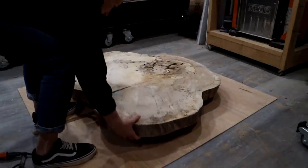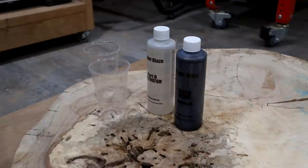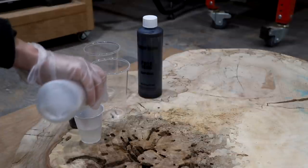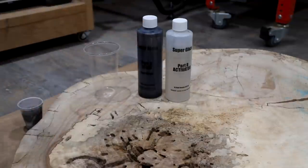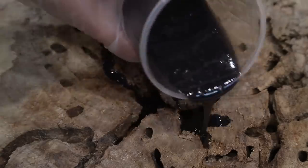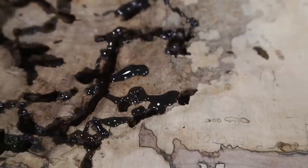After taping up the slab I flipped it over and decided to use Varathane's Super Glaze high gloss epoxy in an aged wood finish to fill in all of the voids. This is a two-part epoxy system — Part A and Part B, which is the epoxy and the activator. I poured them into separate cups, mixed them together just like a traditional epoxy resin product, and then poured it into all of the voids. One thing I love about this product is that you always get a consistent coloring no matter how many times you mix it, because the coloring is already pre-mixed into the epoxy.